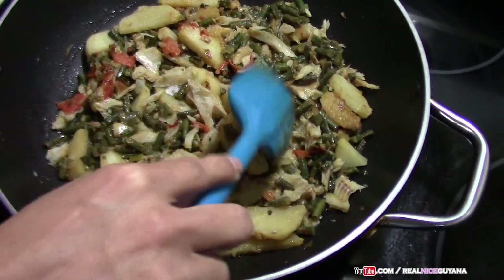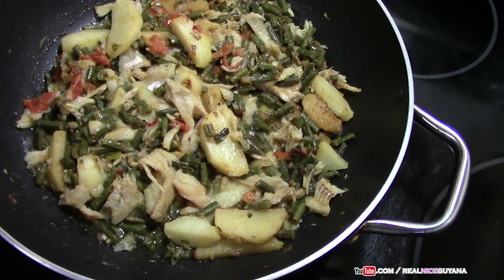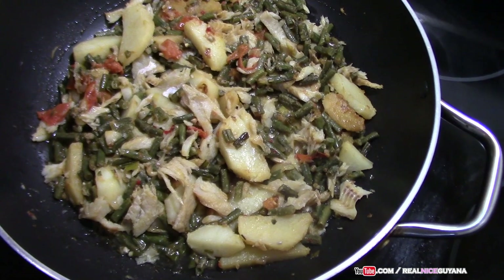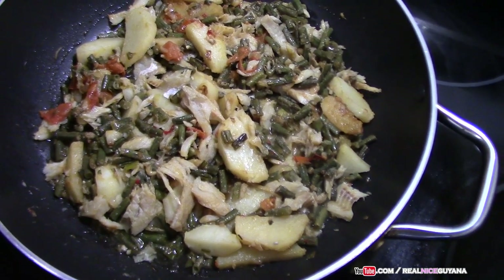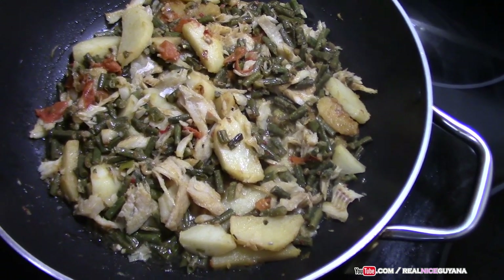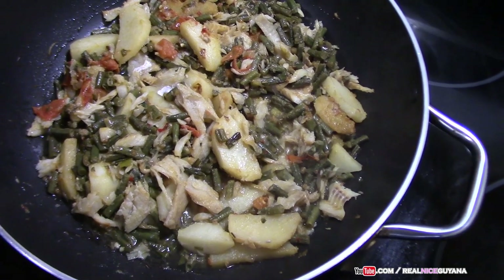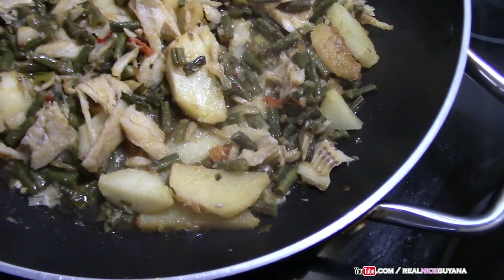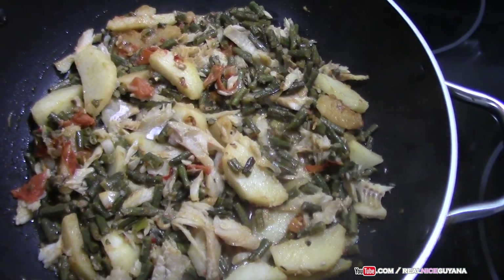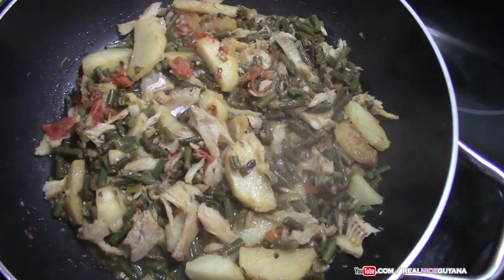One thing to note: with some bora they will boil without adding any water. We just tasted ours and it's still a little bit — as we say — catchy, meaning it's not fully boiled. So we just added a little bit of water to boil the bora fully. Only with some bora will that happen, so you're gonna test it and see. If not fully boiled, just add a bit of water — you don't need much. We're gonna leave this open for the remainder of the cooking.